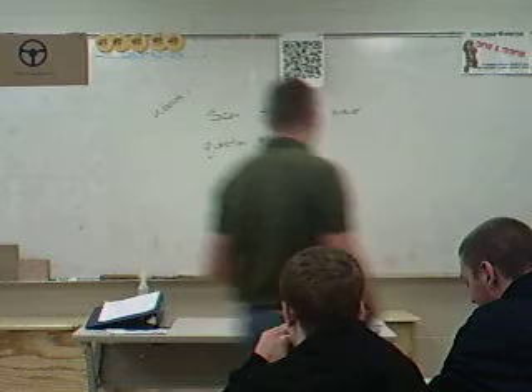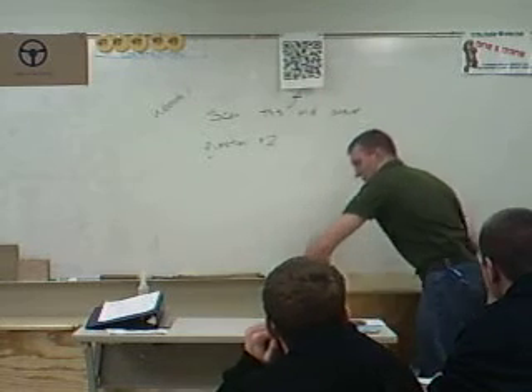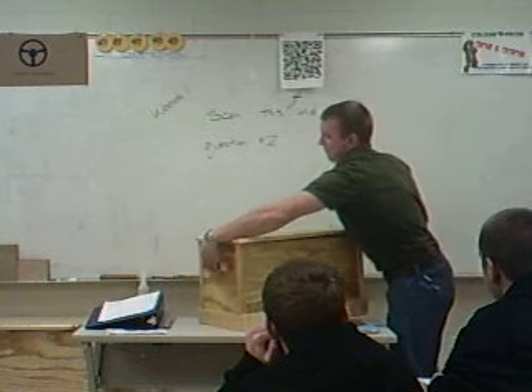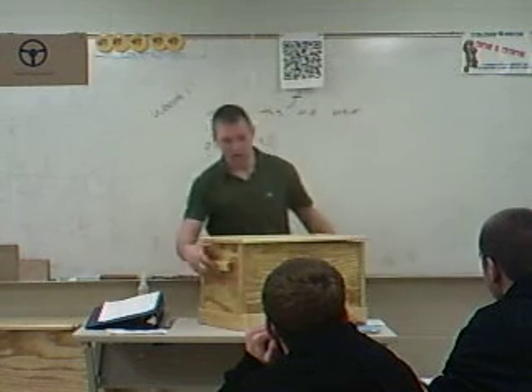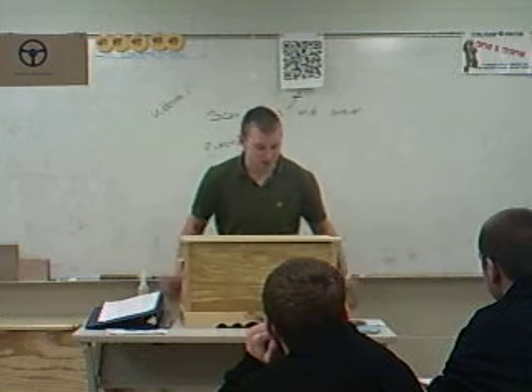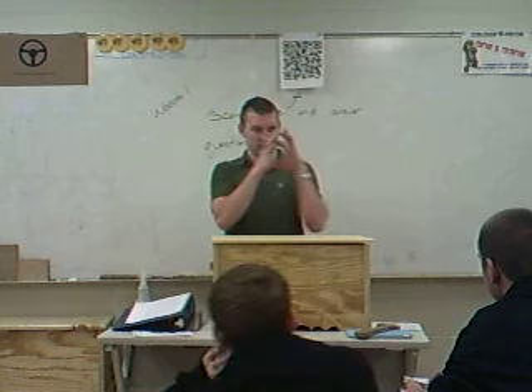Alright, so a lot of times when you guys take this class, you'll find out that if someone wants you to make something for them, a lot of times what they do is they end up giving you, like, a picture, right?